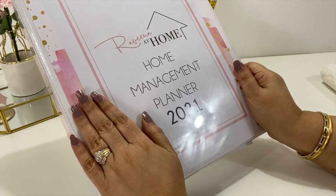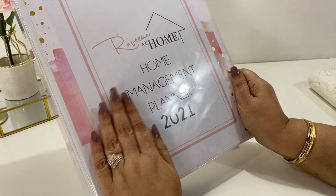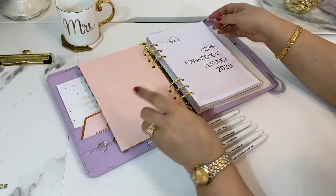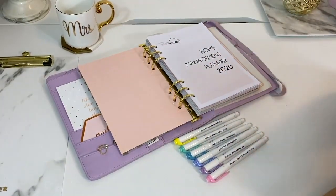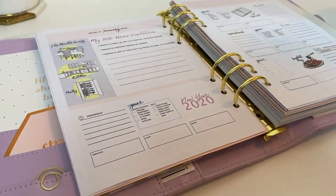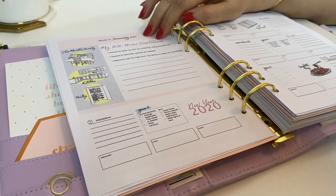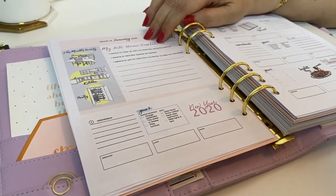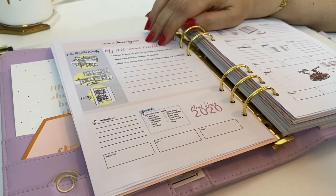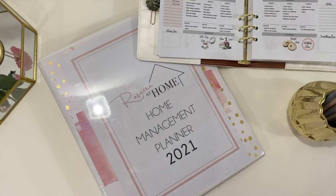My hope is that this planner becomes your personal assistant so you can be the homemaker you aspire to be. Over the past few months we conducted a few surveys — thank you to everyone who responded — and found that our users were loving their 2020 planner. We took all your feedback to heart while designing next year's planner, and we have probably cut down the number of binders and planners you need to hopefully just this one.